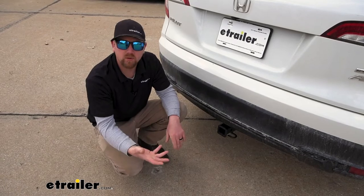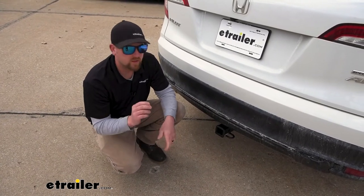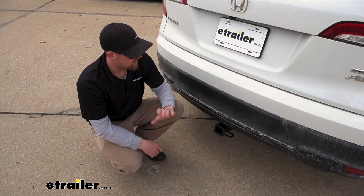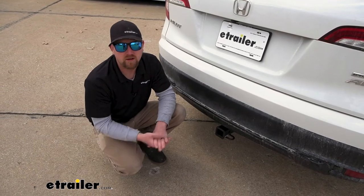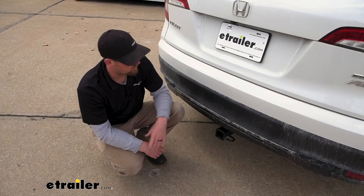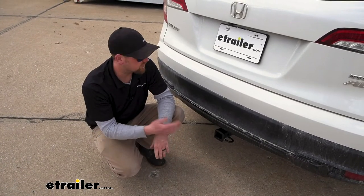If I were thinking about putting a hitch on, I'd probably focus on two main things. I'd want something that could handle just about anything you want to throw at it — and this is going to do just that. I'd also think about appearance, how the hitch is going to look on the back of the Honda. With this one, out of all the hitches available, this one's probably going to be my favorite in terms of how it looks.